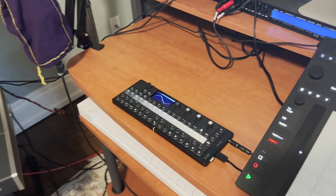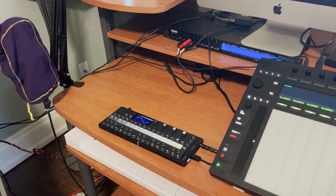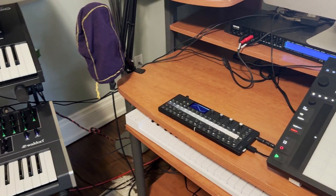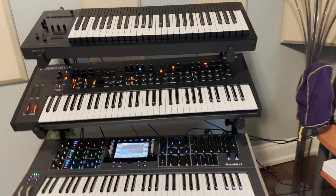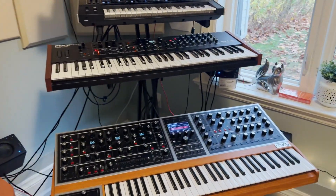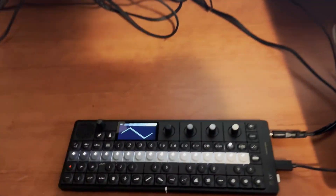Today I received the Teenage Engineering OPXY, and I ordered it not fully understanding how it would work with sequencing external instruments. That's sort of what my interest in the device is. I've got a number of synthesizers, and I wanted to control them with this complex sequencer.